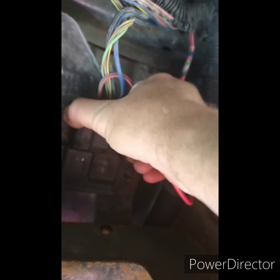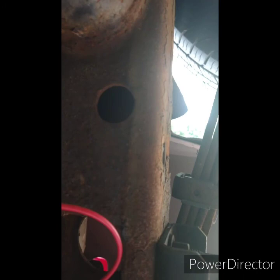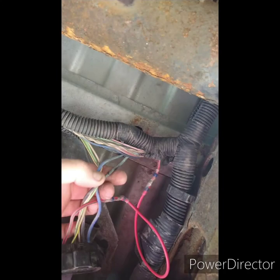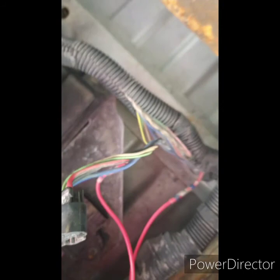Maybe it is this connector. Let me unhook it and see if we've got power at the connector itself. Far left is going to be our power. I've got power. I've got power and ground. Maybe I've got to go further — what is that? It's just tape. Maybe this module is bad, maybe I've got to learn it — program it or something. I don't know, I guess we'll find out.